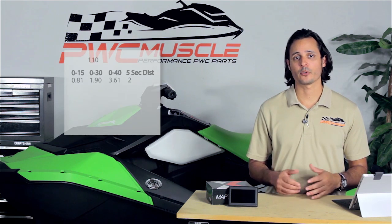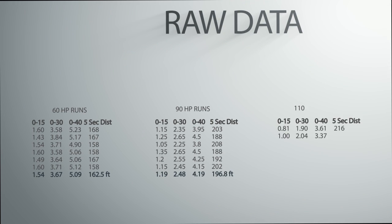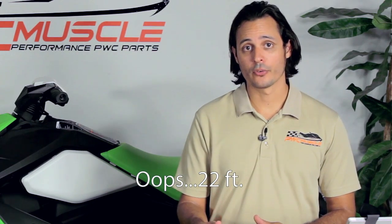Now what this means is that after a 5 second drag race, the 60 horsepower Spark would have ran a total of 162 feet, the 90 horsepower Spark 196 feet, and finally the 110 horsepower Spark 218 feet. With the 24 foot advantage over the 90 horsepower tune, the 110 horsepower Spark gains a significant lead over the course of 5 seconds. That means that after the whole shot, you'll get to that first buoy quicker and keep the acceleration going through the first turn.